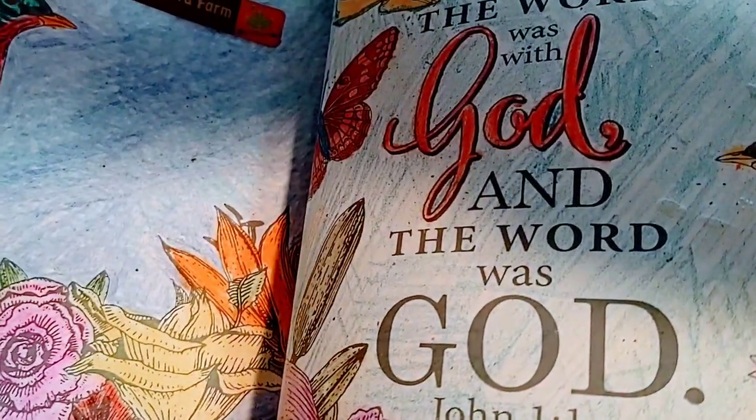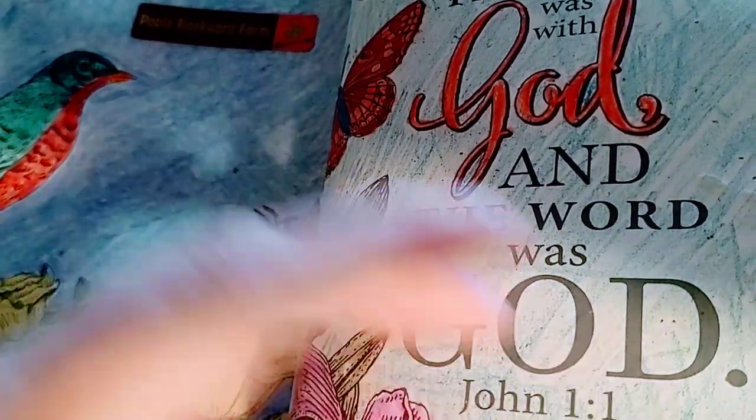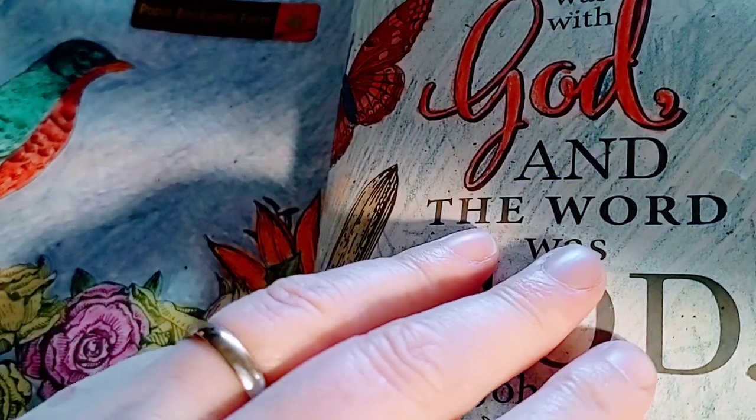I can't really remember, but it was funny because I got sent all the material to do it. So I was like, 'Okay, Lord, I got the idea — you want me to do Bible journaling.'